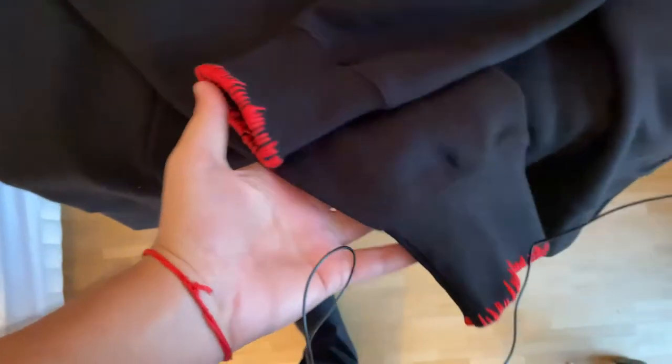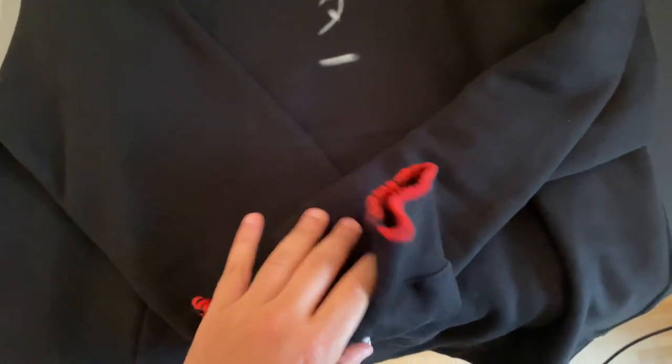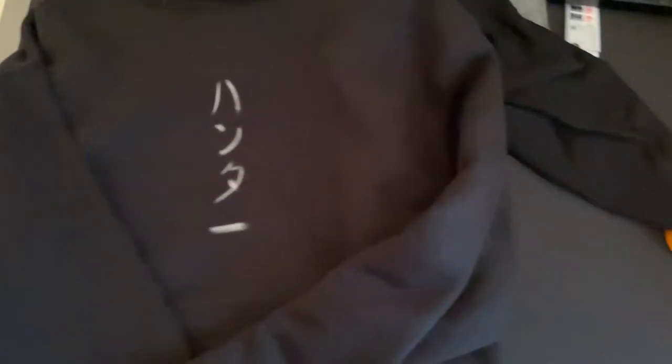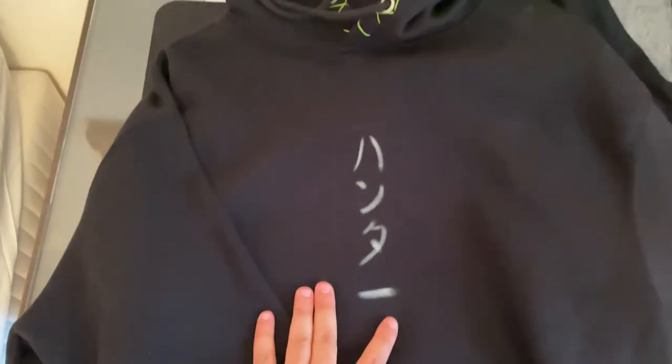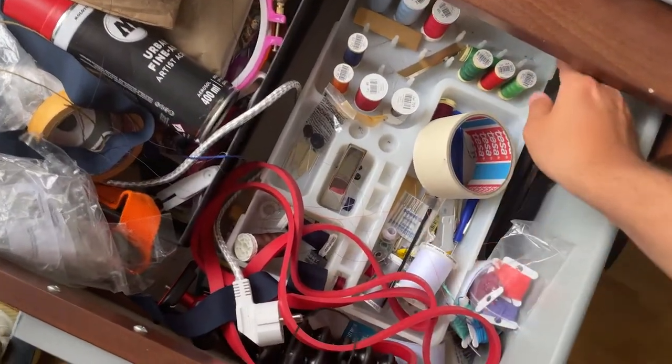The sleeves are done — I think it looks really dope. I've never seen a hoodie with this detail and it could be something I keep around because I think it's pretty original. Now I want to move on to the front part, which features the Hunter x Hunter logo — 'Hunter' in Japanese, I believe. I use a piece of chalk to draw on the sweater to make sure the positioning is right. I tried horizontal, vertical, also thought about putting it on the pocket — but this just feels the most aesthetic, this feels right.